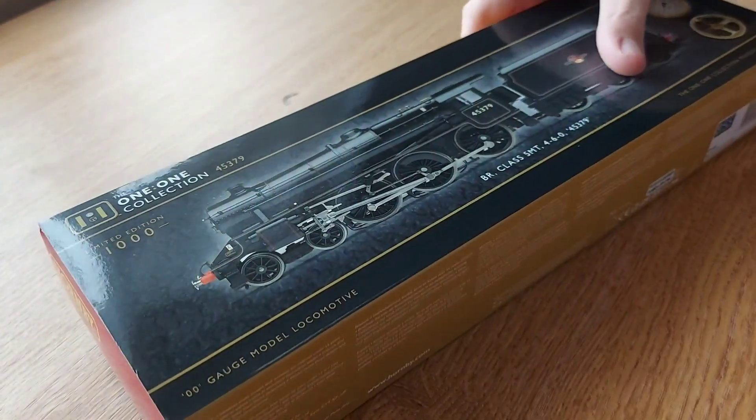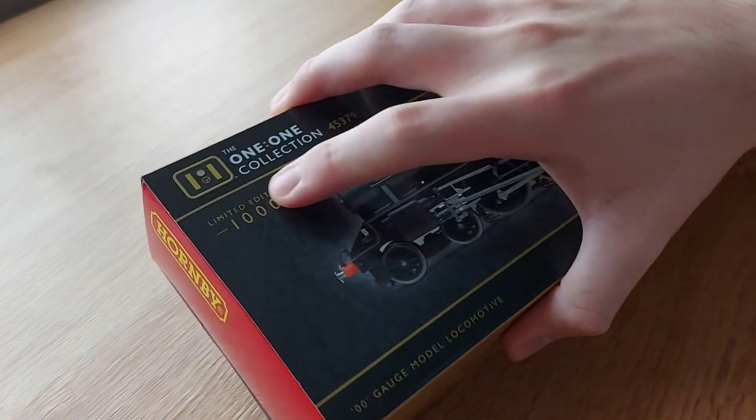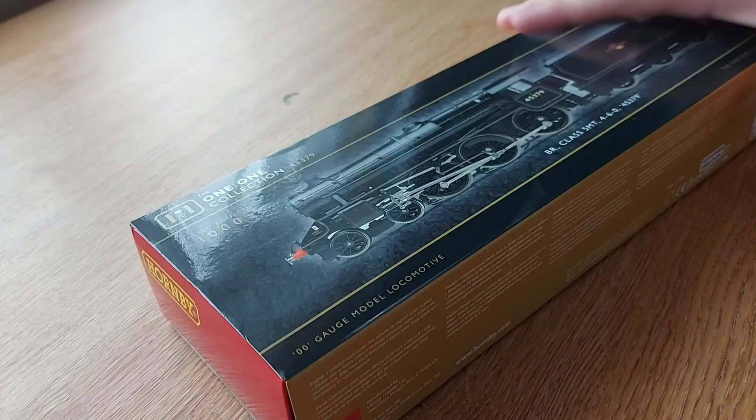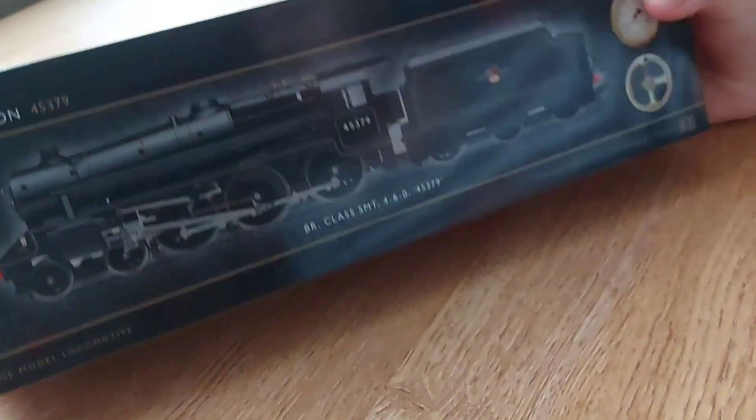Hi guys, GlossowitsJunction again and today I'm bringing you a review of the Hornby 1-1 Collection Black 5. As you can see it's a limited edition of 1000 and it's a very nice box.